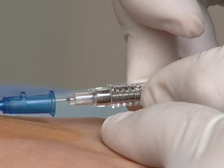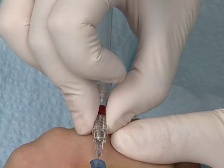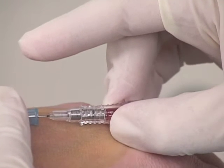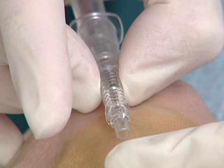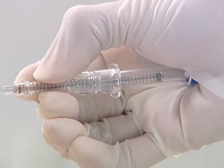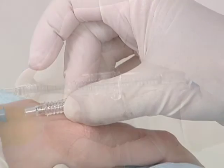The Vanishpoint IV catheter is composed of an introducer needle and housing, which includes a retraction mechanism within the housing and finger grips for pulling back on the housing to activate the retraction. The finger grips and flashback chamber are clear to allow for flashback visualization. The end of the housing is color-coded to indicate the catheter gauge, and the catheter hub is also color-coded according to international standards. The push-off tab facilitates one-handed hub advancement and indicates bevel orientation.